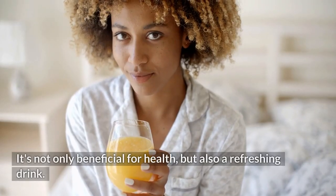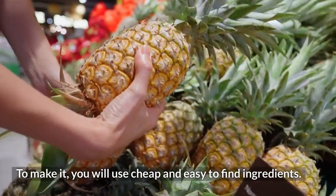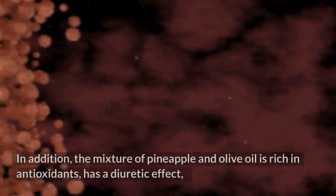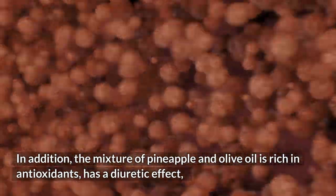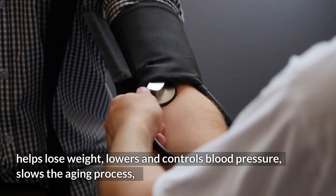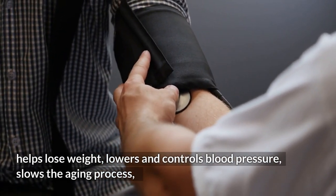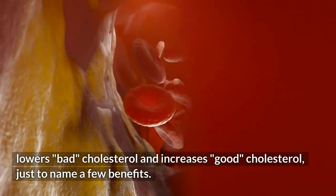It's not only beneficial for health, but also a refreshing drink made with cheap and easy-to-find ingredients. The mixture of pineapple and olive oil is rich in antioxidants, has a diuretic effect, helps lose weight, lowers and controls blood pressure, slows the aging process, lowers bad cholesterol, and increases good cholesterol, just to name a few benefits.